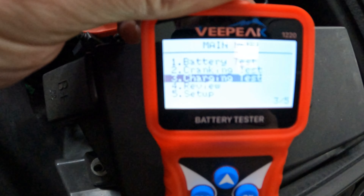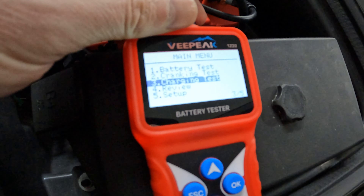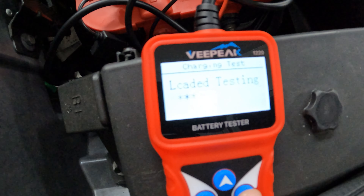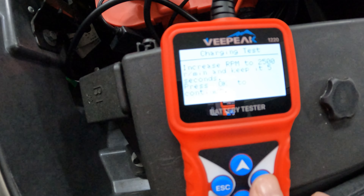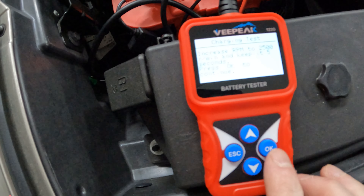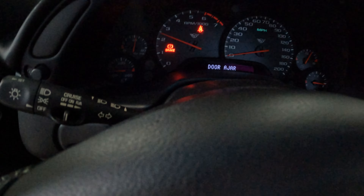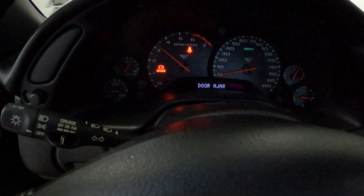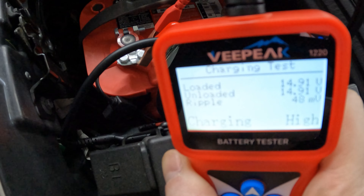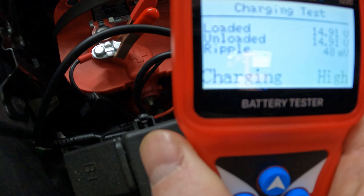Next up is the charging test, which is basically a test of load on the system. It's doing a ripple test, then load testing. Now it says increase RPM to 2,500 and hold it for five seconds, then press OK to continue. And then we have our results: volts loaded, unloaded, the ripple, and charging high.